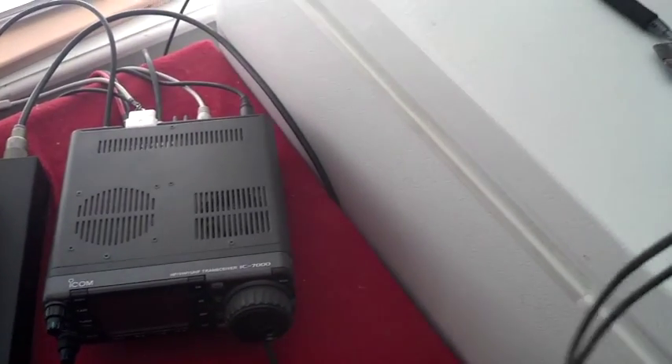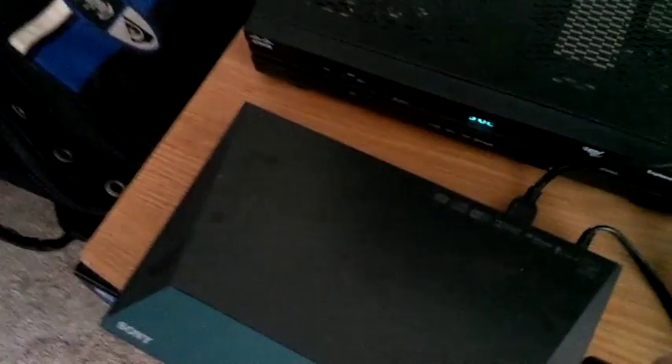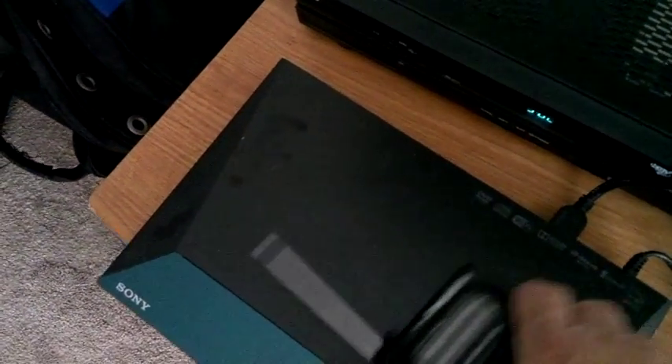Now let's go over and look at a dimmer. We're over here by the cable box and the DVD players. The DVD player is really bad. And the cable box — not too bad, but still, it's the cable. It's really bad.